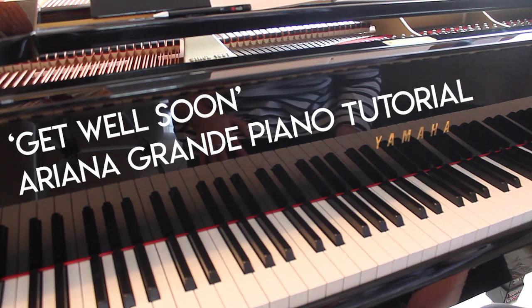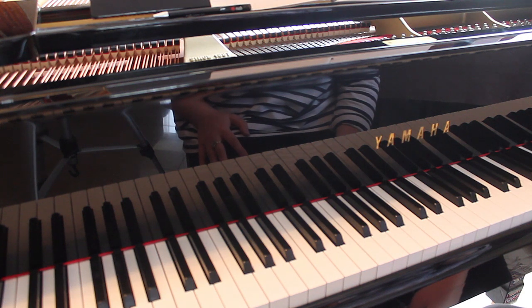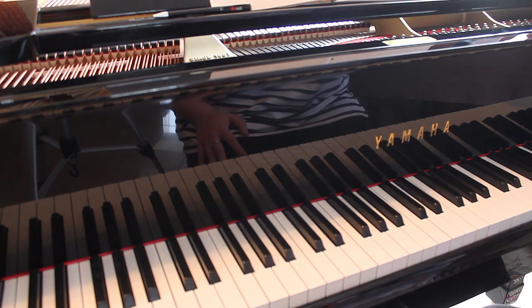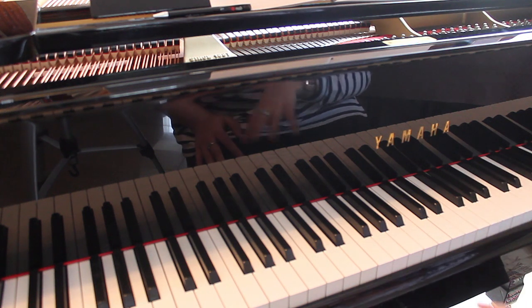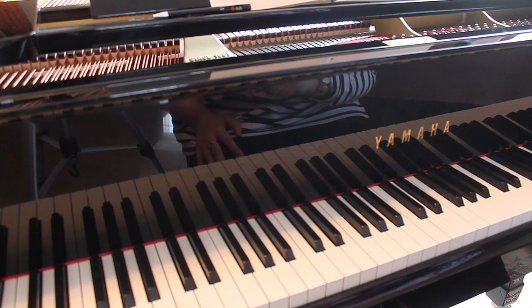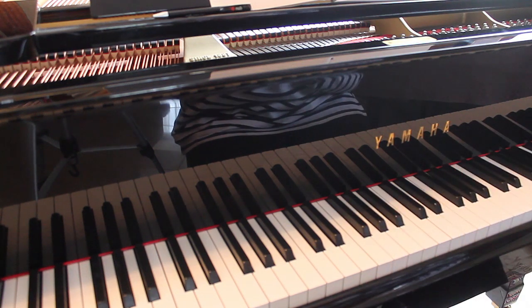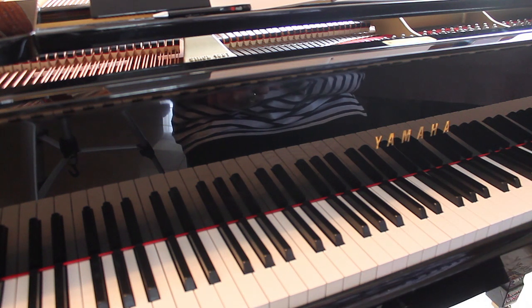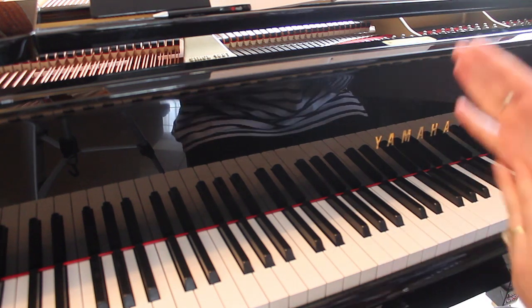Hey everyone, welcome back to my channel, thanks for visiting. So today Ariana Grande just dropped her Sweetener album and I'm super stoked about it. I was just listening to it and there's a song called Get Well Soon, which is why you're here anyway. I thought I'd quickly work out some chords for you guys because I know the internet works quick and I'm sure they'll be out there within the next couple of days. I wanted to jump on the bandwagon, get some chords for you guys, so let's get into it.